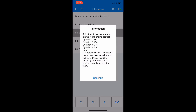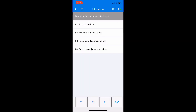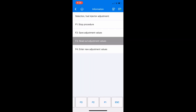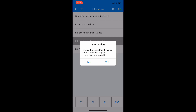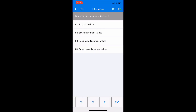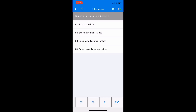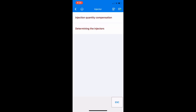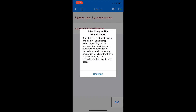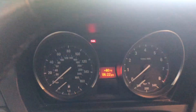Now that we have all four values entered for all four cylinders we're going to apply it to the actual computer. It's going to ask if we want to save the adjustment values — we're going to click F2 to confirm. Yes, it looks correct, and it's going to take a few seconds to apply. As a last step I decided to go one step back in the menu to check and make sure the actual values have been written to the computer. After confirming the values are what they're supposed to be, that's pretty much all we have to do in the app — exit out, unplug it, and get the car started. Injectors have been calibrated. Let's see how she runs.